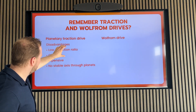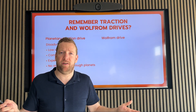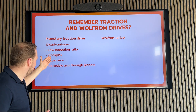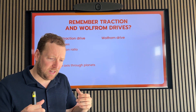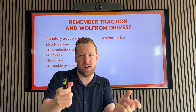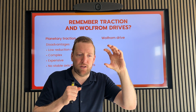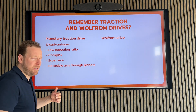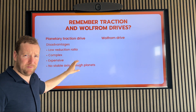A planetary traction drive has the following disadvantages. First of all, there's the low reduction ratio, because that's inherent to planetary drives. I have shown you an example of the NASFETUS drive. They try to increase the gear ratio and increase life by adding an extra layer of rollers around it, and also a device at the end to control the normal force that adjusted to the required torque. But because of that, it became a very complex mechanism and therefore expensive, and it never took off.